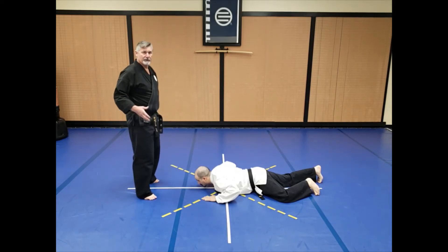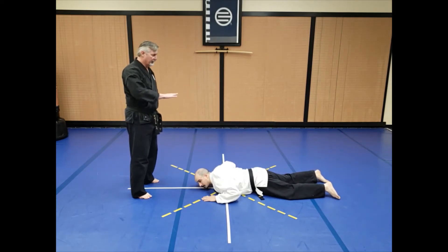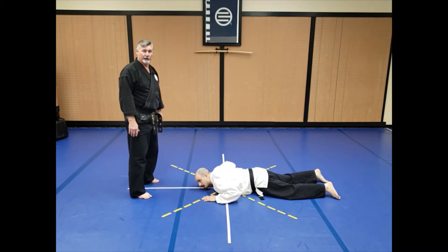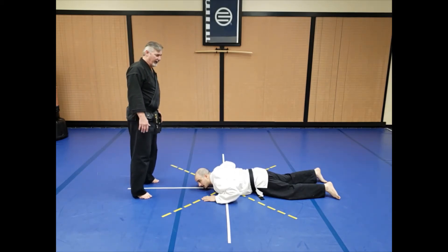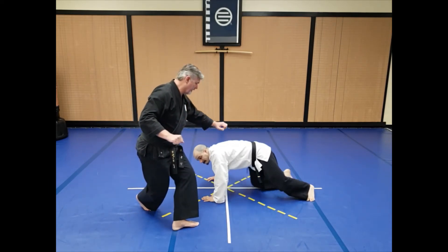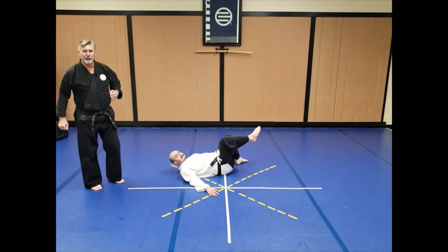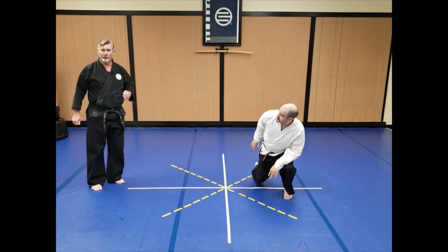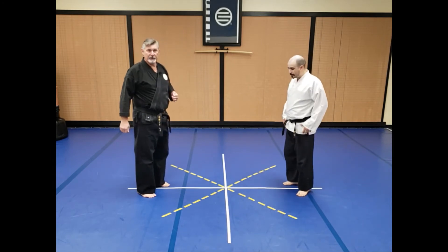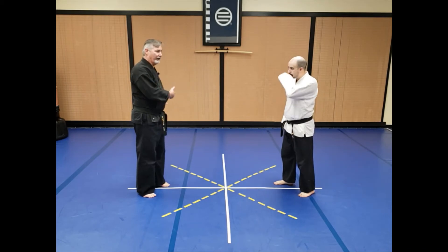Now, in class, a lot of times you'll see the partner lay completely flat and stay there, and then the kick goes over the top of them — because they're concerned their partner won't have enough control and they'll get hurt. But we're going to demonstrate what would actually be happening. So from this position when he's down and I cross out, as he comes around, boom — that roundhouse kick is going to catch him in the floating ribs on the side. You'd be kicking with the ball of the foot normally, unless you have boots on, in which case you could use the toe. From that position, I'm going to use that energy to continue my cover out this way.